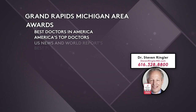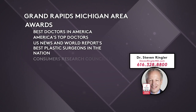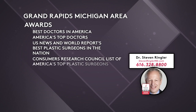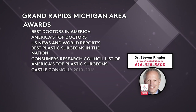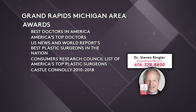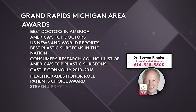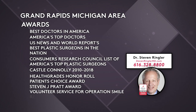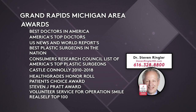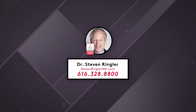America's Top Doctors, U.S. News & World Report's Best Plastic Surgeons in the Nation, Consumers Research Council List of America's Top Plastic Surgeons, Castle Connolly 2010–2018, Health Grades Honor Roll, Patient's Choice Award, Steven J. Pratt Award, Volunteer Service for Operation Smile, Real Self Top 100, and numerous other best-of lists. Discover for yourself why patients trust Dr. Ringler.